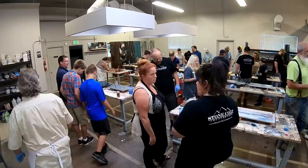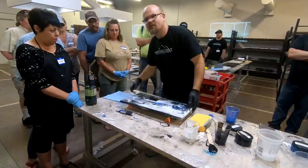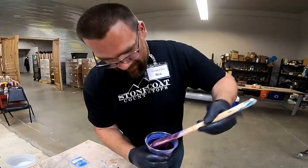Learning the basics of epoxy resin art is extremely fun. We had a great time teaching our class exactly how to do this. Using a few simple techniques, it's easy to create stunning art that will pop off your walls.